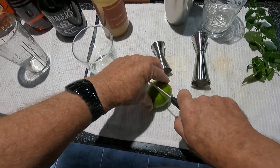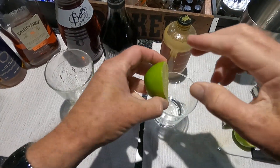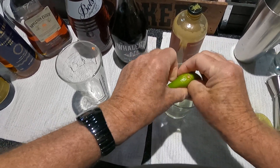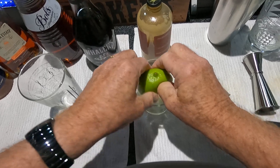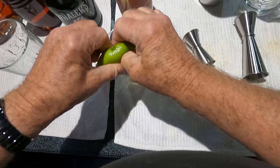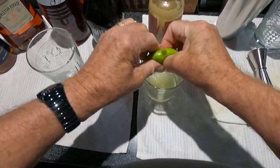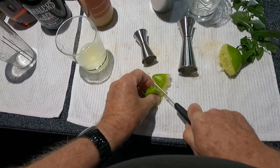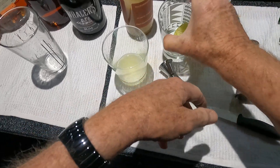First, we're going to cut up a lime — this is a pretty good one, nice and glossy on the outside. I use my thumb to do the squeezing. The recipe calls for one lime's juice. What I like to do is cut a little bit of the lime up and put it in the bottom of our glass — this will be our ultimate Mai Tai glass.